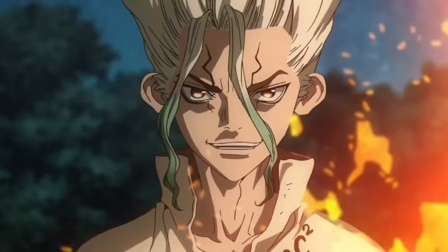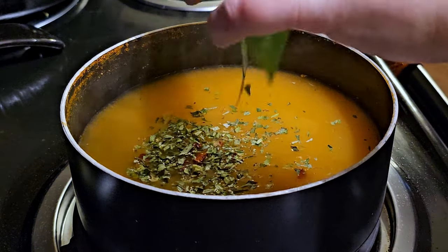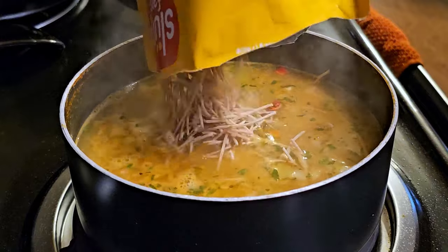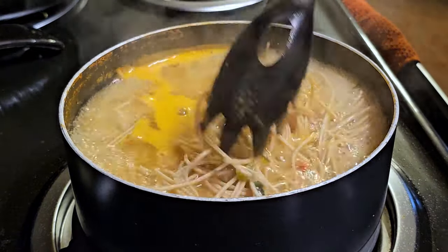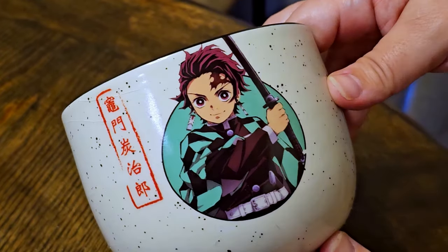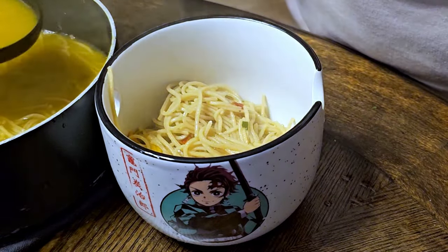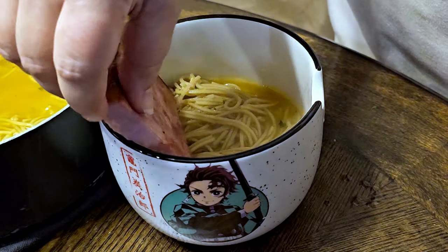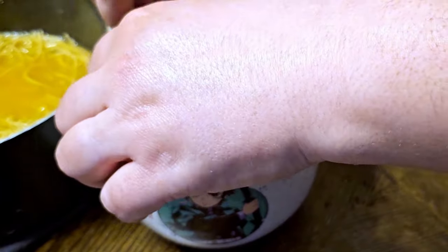So now we are going to be putting all of this together and making some ramen. It is now time to assemble our Senku ramen.